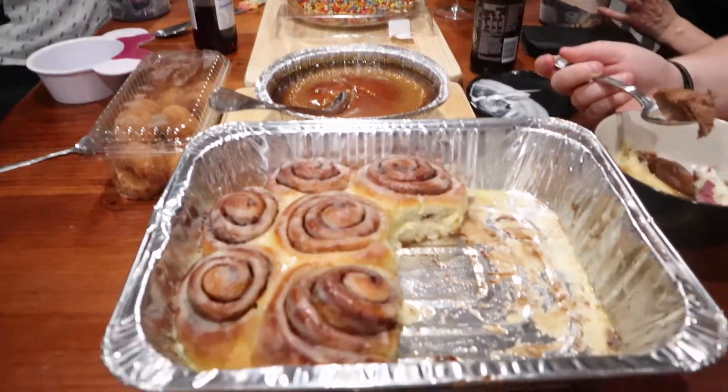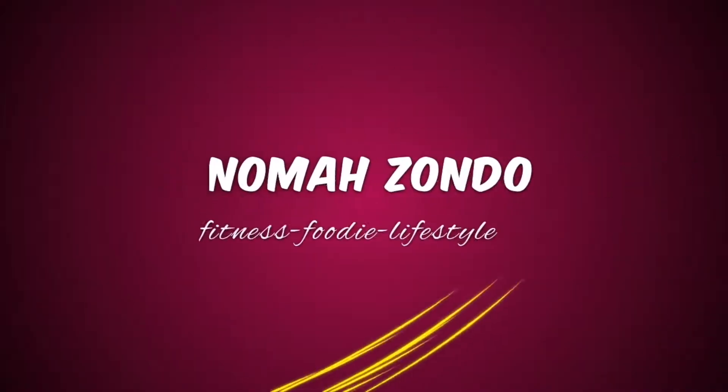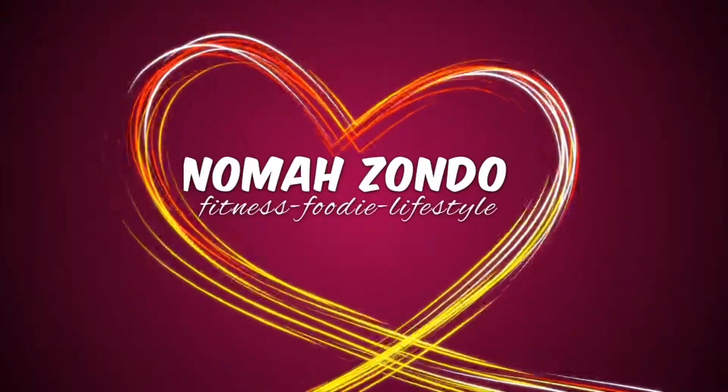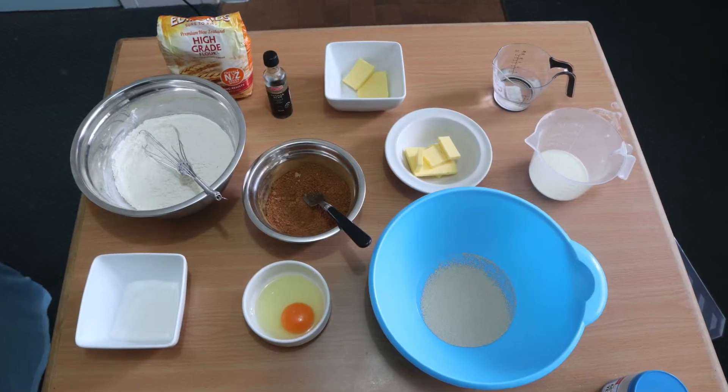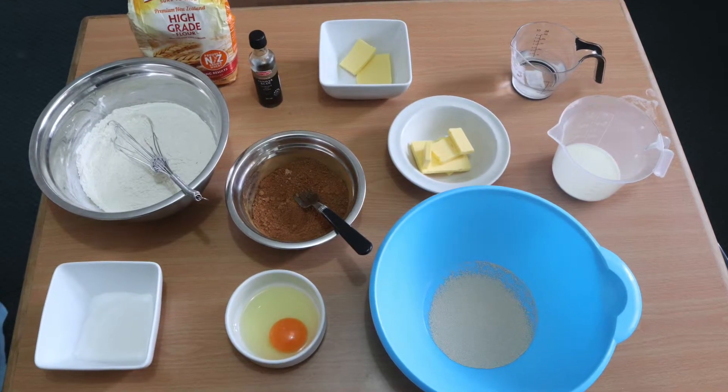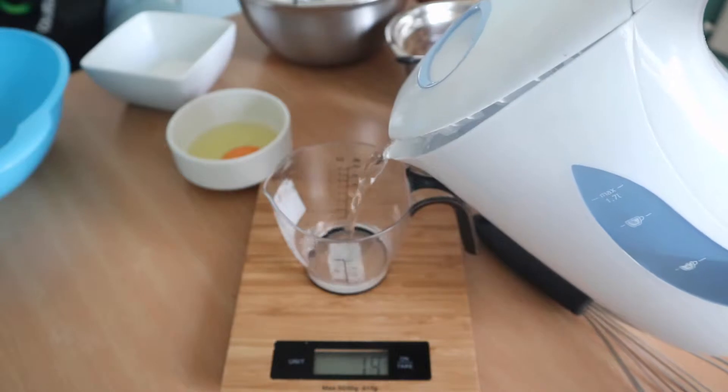Hey guys, welcome back to another video and thank you so much for clicking on my video once again. Here are all the ingredients for the cinnamon rolls that we're going to be making today. I'll put everything in the description box and let's just get into it.